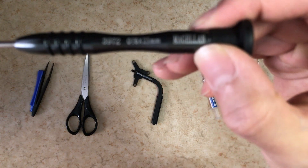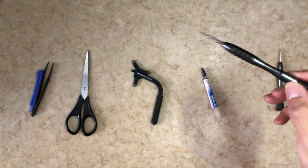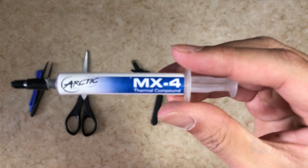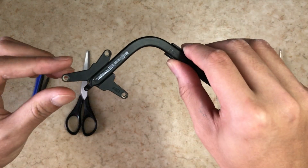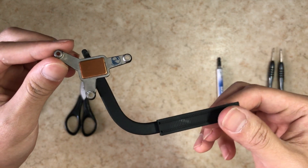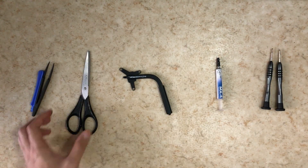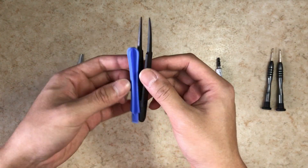You will need two screwdrivers: a Torx T6 screwdriver and a Phillips 1.5mm screwdriver. You will need these for the screws inside your Mac. You'll also need thermal compound — I use Arctic MX4 — which you'll use later when changing the heat pipe. This is the 2011 heat pipe, the old one, and you'll replace it with a new one. A scissor will also be used to trim the sides of the display connector, plus a few other tools.